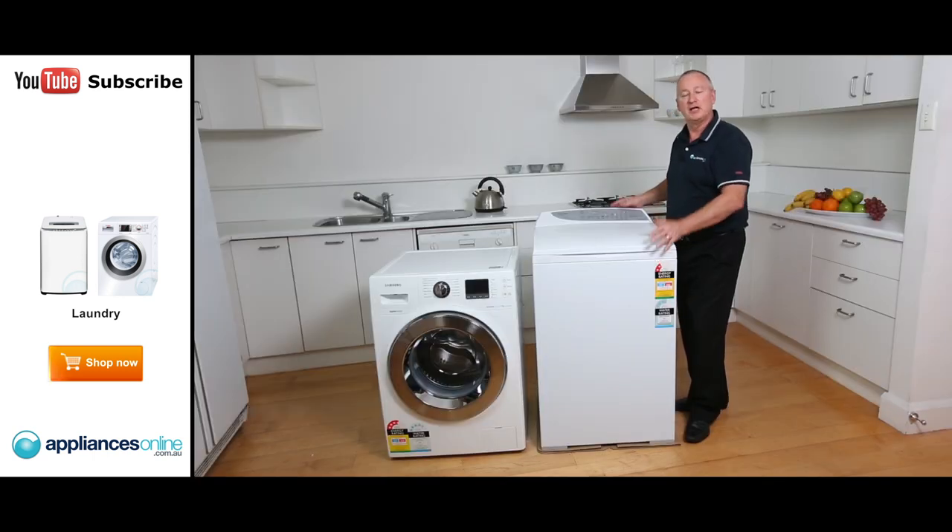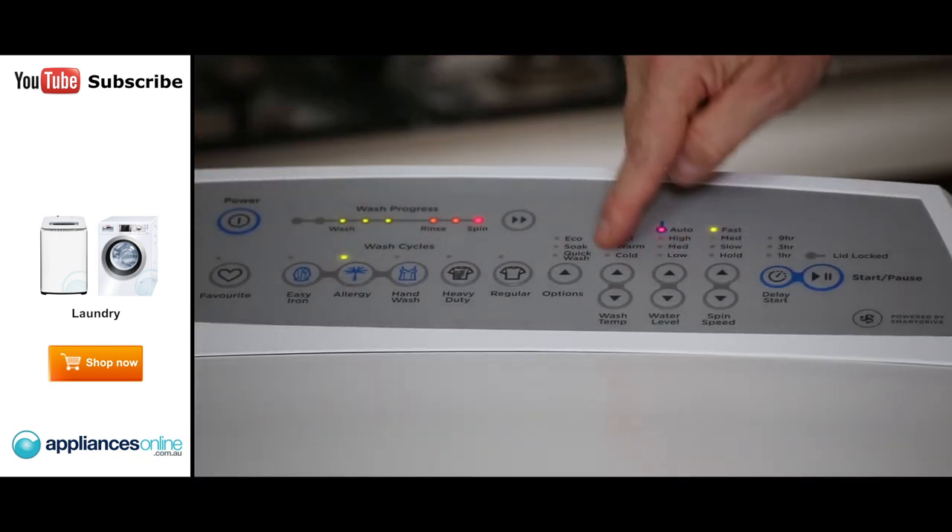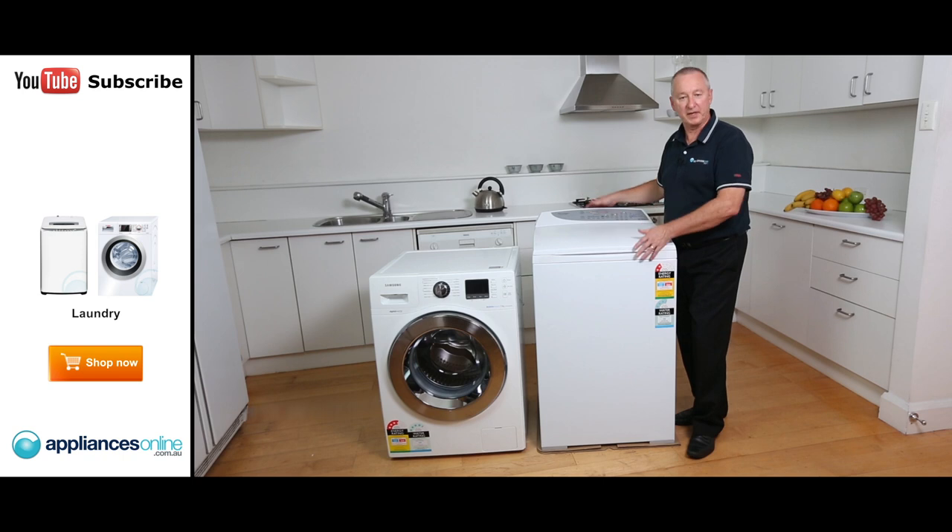When looking at machines, have a look at what sort of needs you require. If you're someone who has allergies or asthma, look at machines that have allergy cycles — those may be better suited for you. If you're looking at space saving, you might have a studio apartment or a small unit with not a lot of room. A washer-dryer combination has the washing machine and dryer all in one.